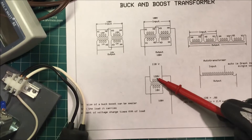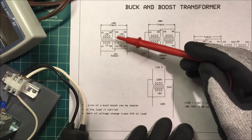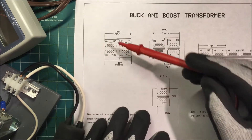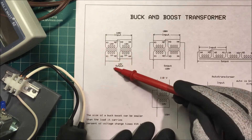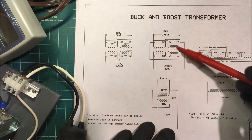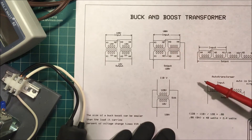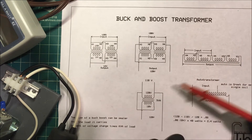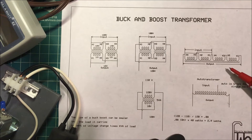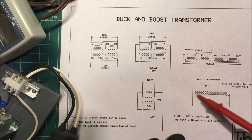You can also connect these transformers as a normal transformer. In this configuration we have 120 volts coming in and 12 volts out, useful for low-voltage lighting. In the auto transformer configuration it's set for 100 volts in and 120 volts out. The spec sheet shows a diagram laid out more like an auto transformer — auto in Greek means self or single, so it's a single continuous coil.